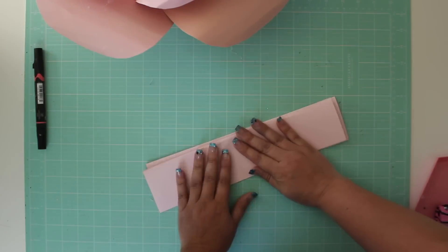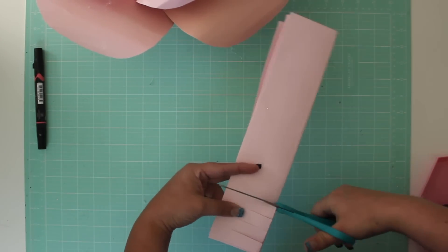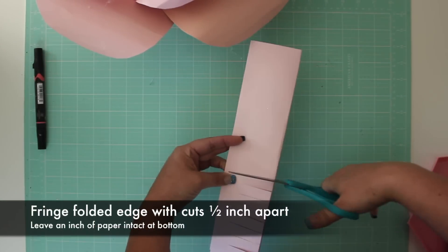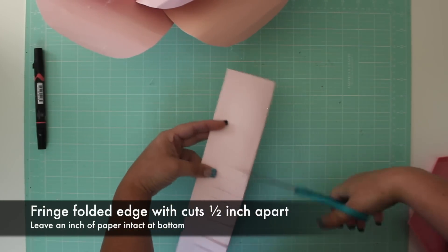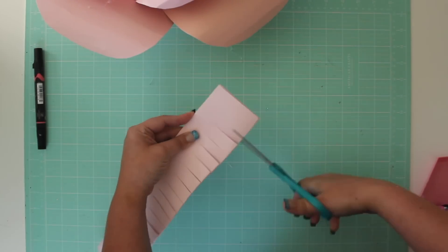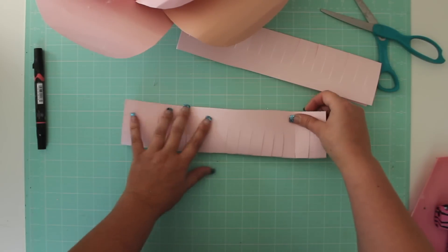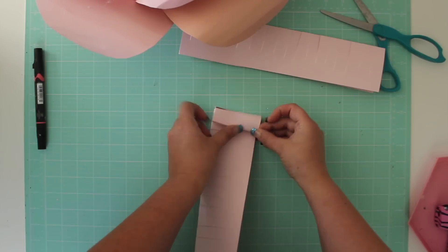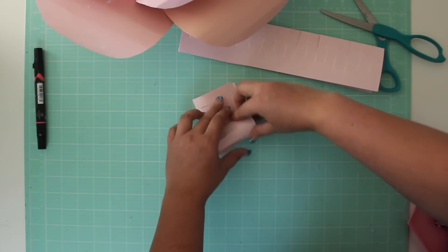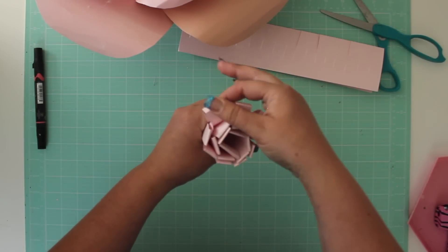Now we can make the center of the flower. You should have two long strips folded in half lengthwise. Fringe the folded edge by making cuts about half an inch apart, leaving about an inch of the paper intact at the bottom. Open the paper, smooth it out, and gently fold in the opposite direction. Coil the paper into a spiral, starting with a rather tight roll and gradually loosening as you roll. Glue the loose edge in place and slide your finger through each loop to spread it open for a fuller bud.